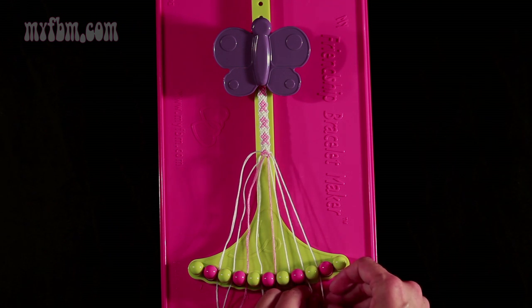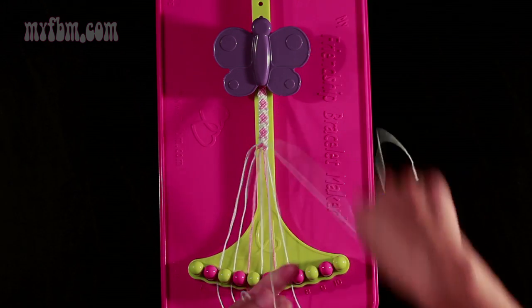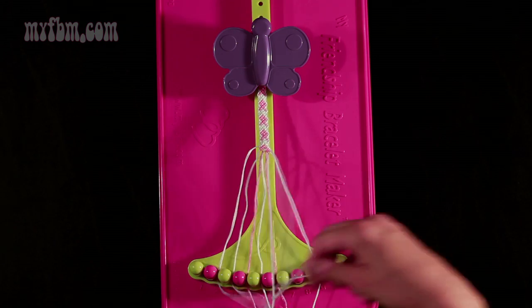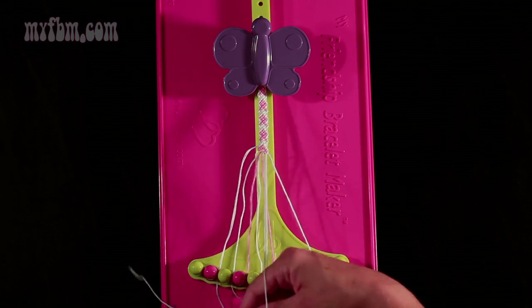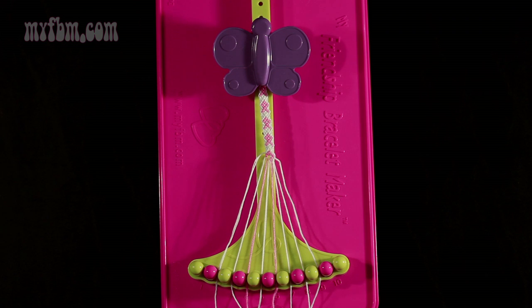Step 15: you're going to take string number 9 and make 2 left-hand double knots. First one with string 8, which should be white — pull through once, twice. Place that string in slot 9, pick up number 7 and make your second left-hand double knot. Place that string in slot 8, your original working string into slot 7.